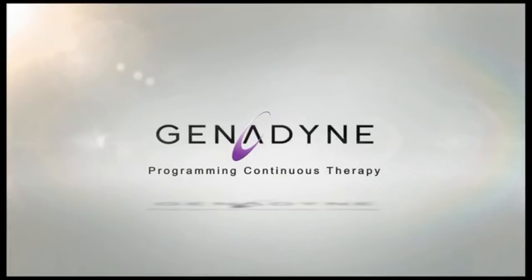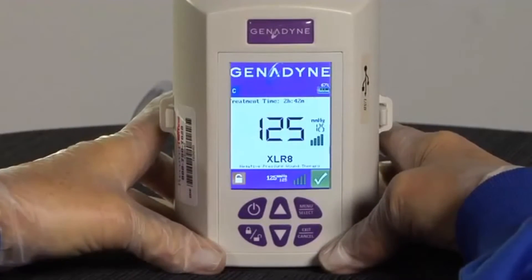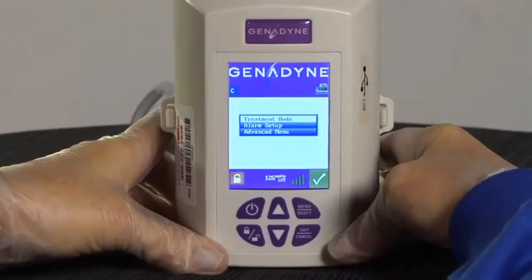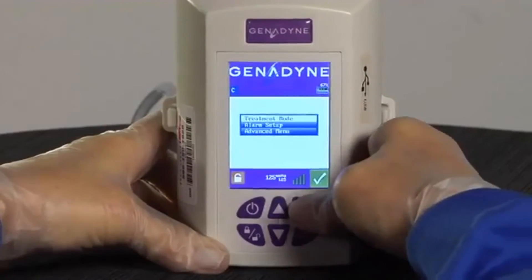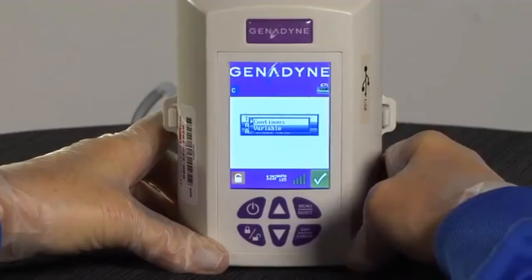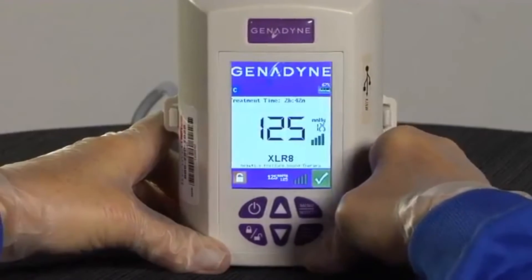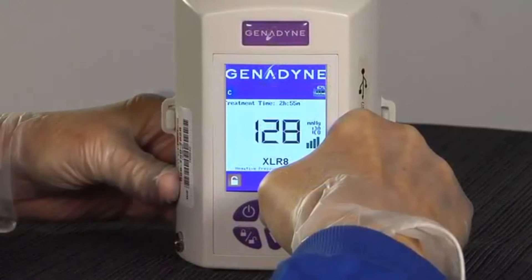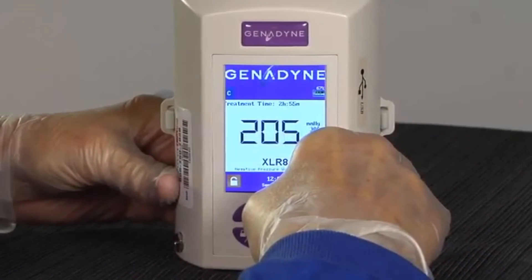Programming Continuous Therapy. To program Continuous Therapy, first turn the pump on by pushing and releasing the On-Off button. Press the Menu Select button; the menu will appear. Use the Up or Down button and choose the Therapy Mode function by pressing the Menu Select button. Select Continuous and press the Menu Select button. Press the Exit Cancel button twice to return to the home screen. The C symbol will be displayed to indicate Continuous Negative Pressure Therapy. To quickly ramp up or down, hold the Up or Down arrow key and the pressure setting can be changed in increments of 10 mmHg.